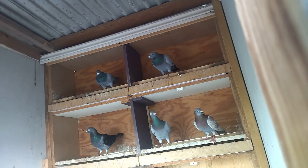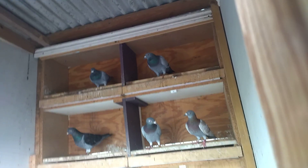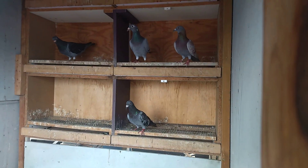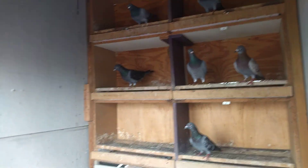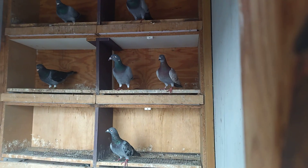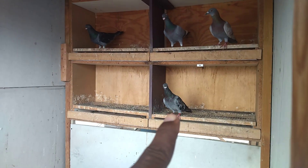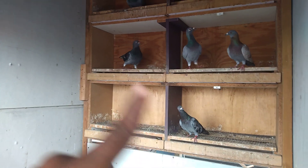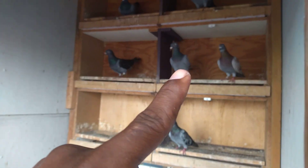I have six cocks in the back here, but I'm not really breeding from all of them. This black check, this blue check, this black check on my left, and this blue bar — I'm going to be breeding from this blue check, this black check, and this blue bar.